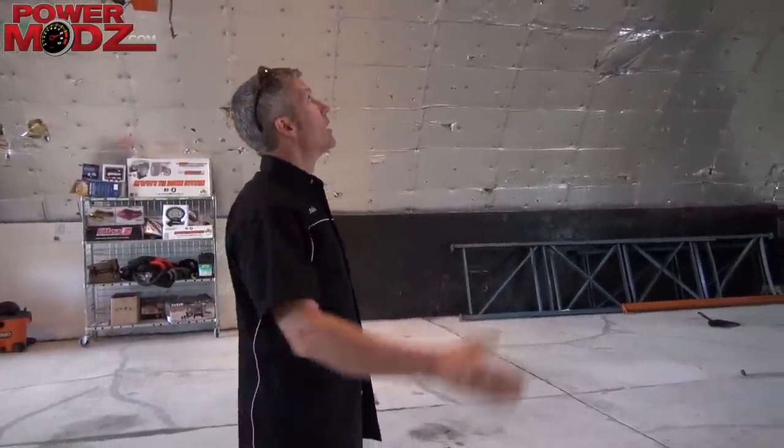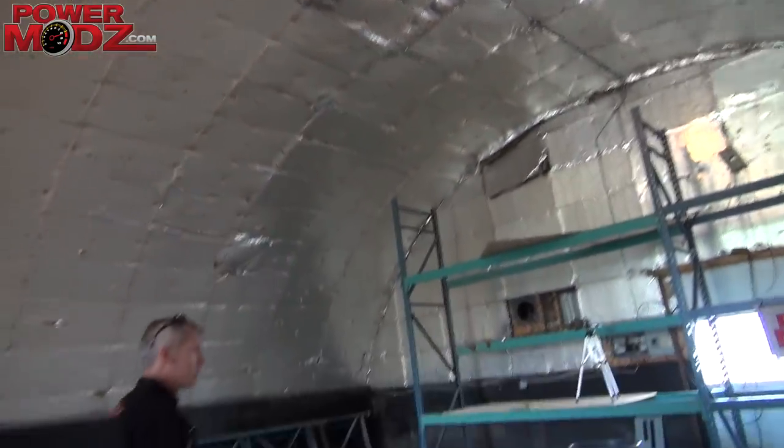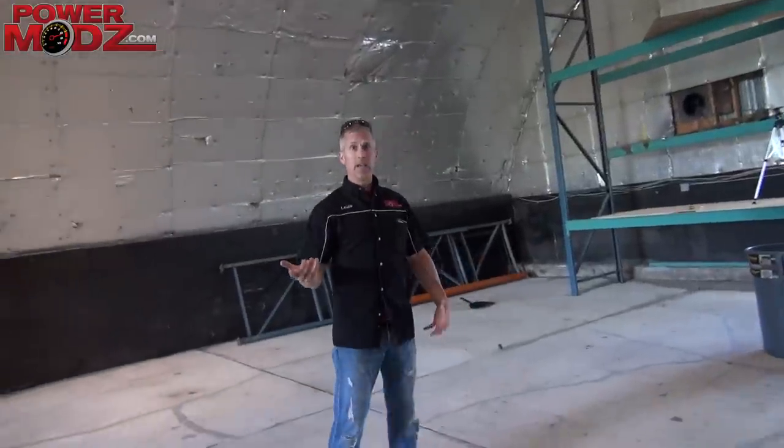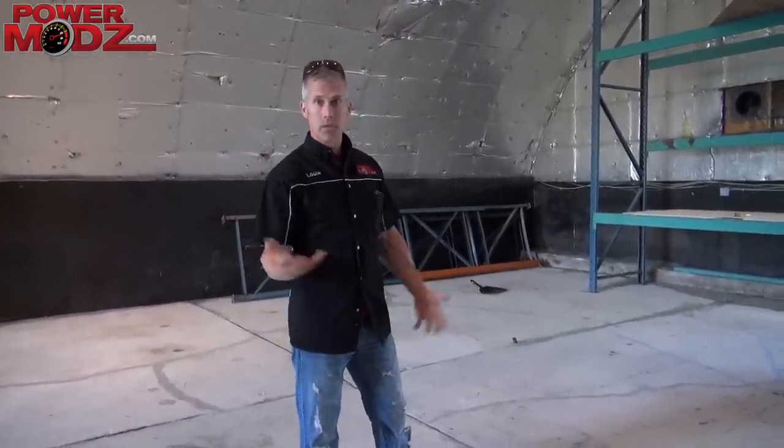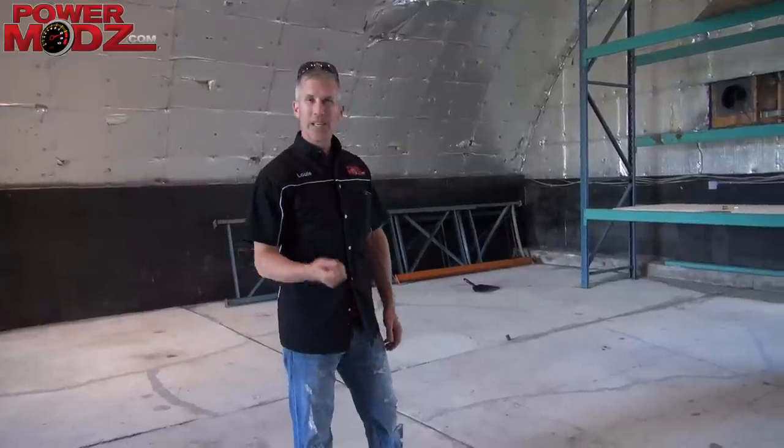We need to brighten this up. Of course, we're not going to use those lights. We're going to have some T8 bulbs — 5600 Kelvin. Nice bright daylight type of bulbs, good for shooting, so you don't get that yellow tinge. You don't want that.